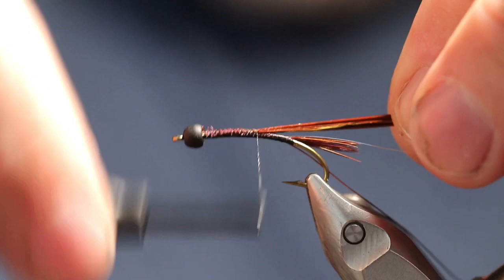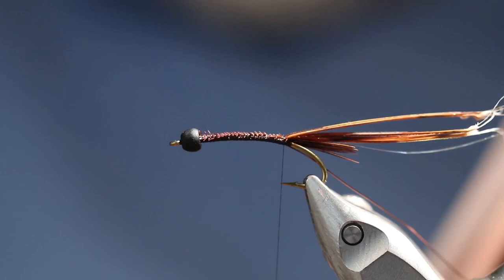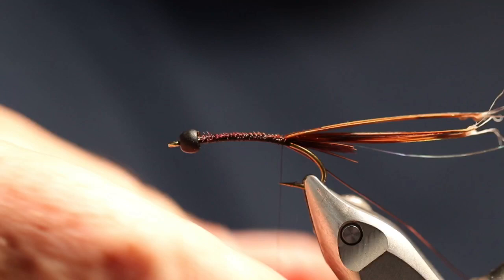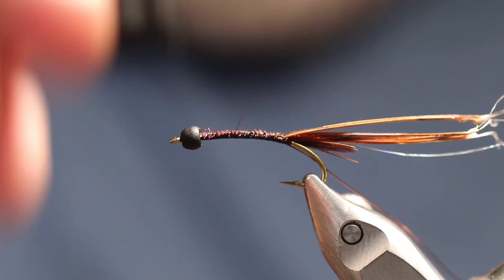Now we're going to use some dubbing that's actually Isonychia color. Let's dub this on. We're going to go forward. Let's run up here to where we want the thorax to start, which will be about right there. We're going to run the dubbing backwards and then forwards because we need to build it up.